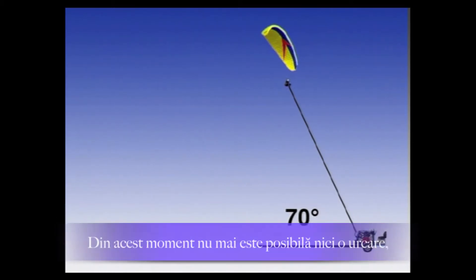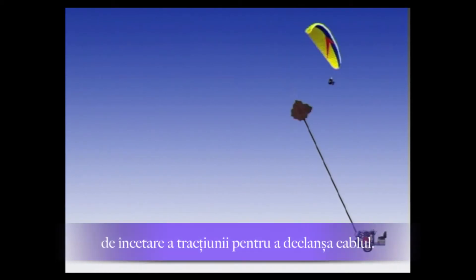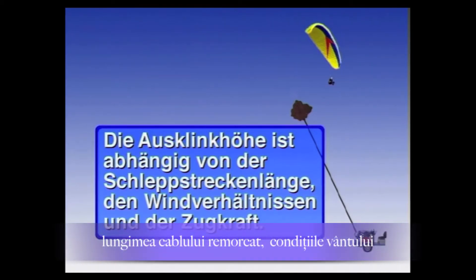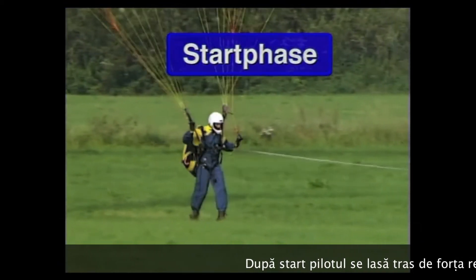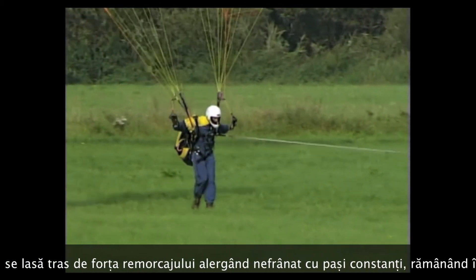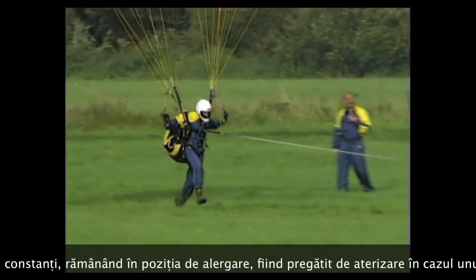In the second climb phase, the winch pulls the paraglider with the preset traction force at a steeper angle up to a rope angle of approximately 70 degrees. Once no further climb is achievable, the pilot signals the winch operator to release. The release height depends on the tow distance length and wind conditions. During launch, stride length increases while stride frequency stays the same.